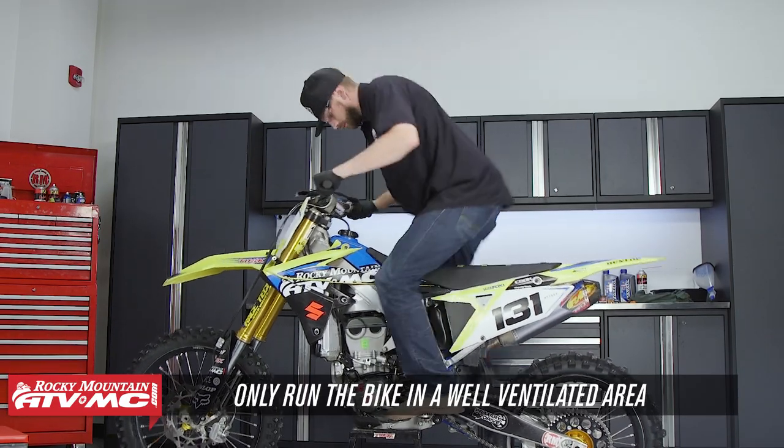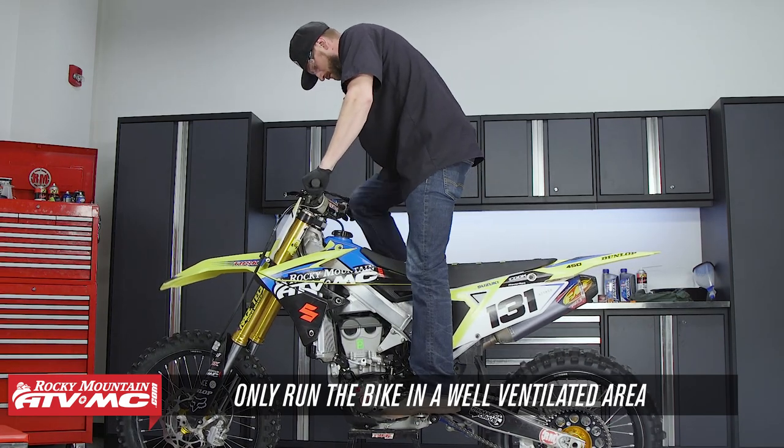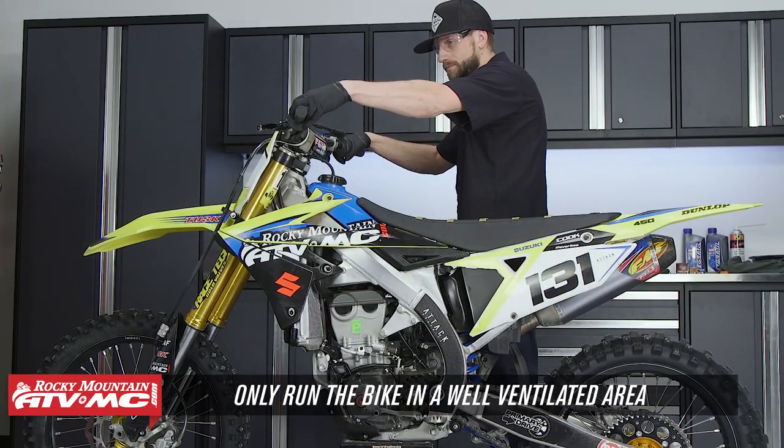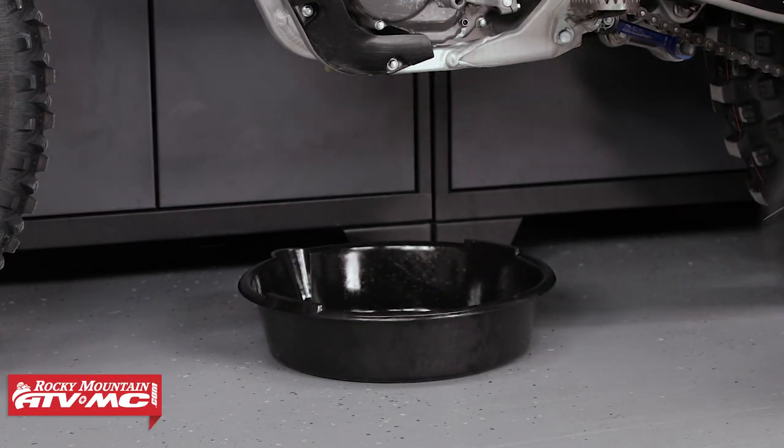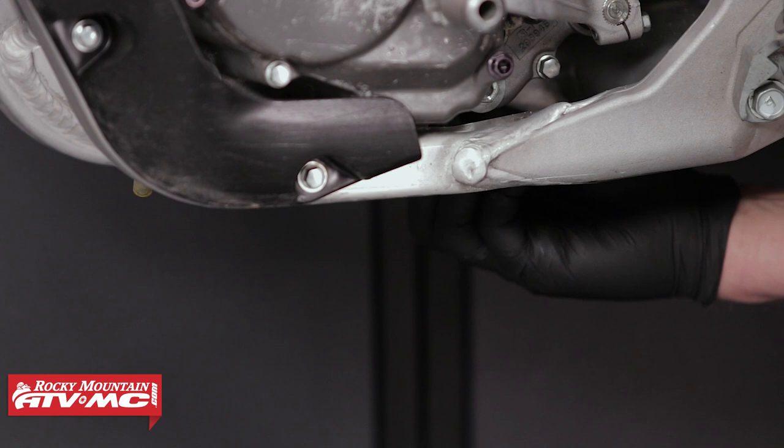To begin, start the bike and let it idle for a few minutes to get warm and then shut it off. First we need to remove the oil fill plug. Place your drain pan underneath the engine, and then remove the drain bolt from underneath the engine.